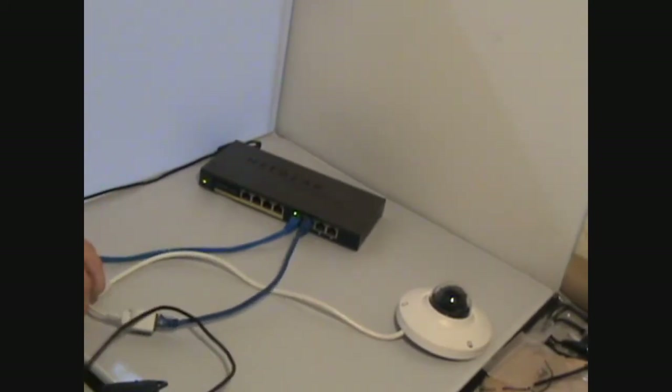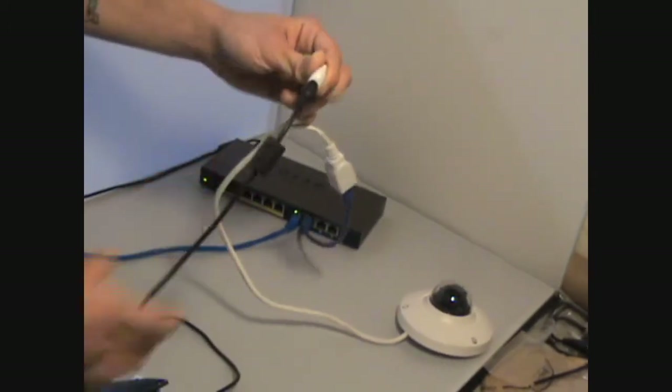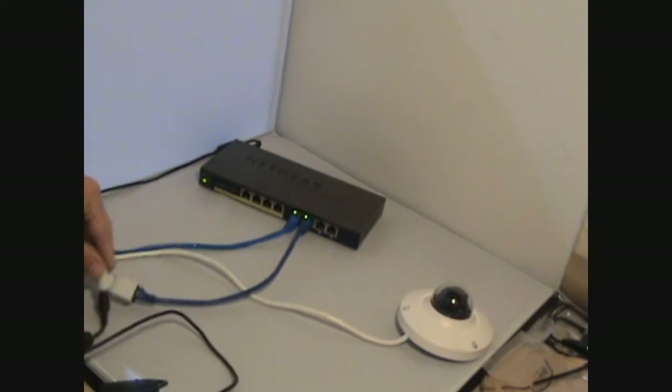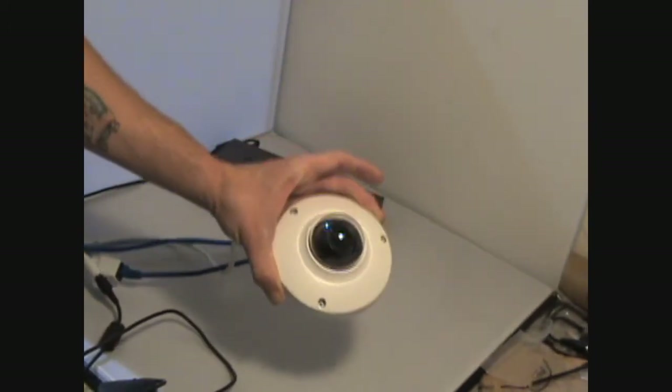I'm just going to go ahead and unwrap it here, and plug it into the other connection at the end of the cable. And it's as simple as that — just two cables to power it on. In the next method we'll show you how to power it with just one cable.